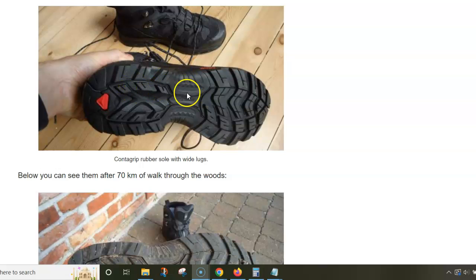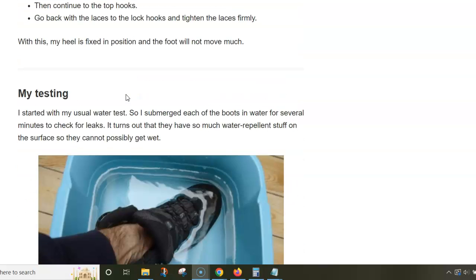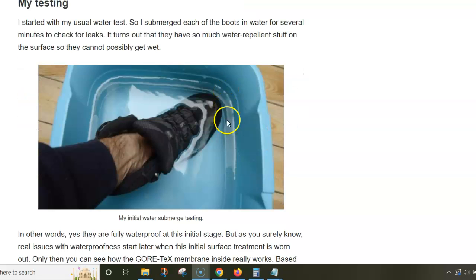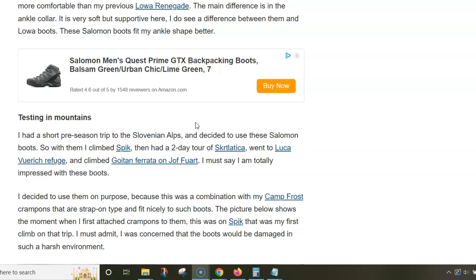The sole is excellent — it works well on both dry and wet rock, so I cannot complain about it. When I ordered them, I did my usual testing and didn't notice any leak.